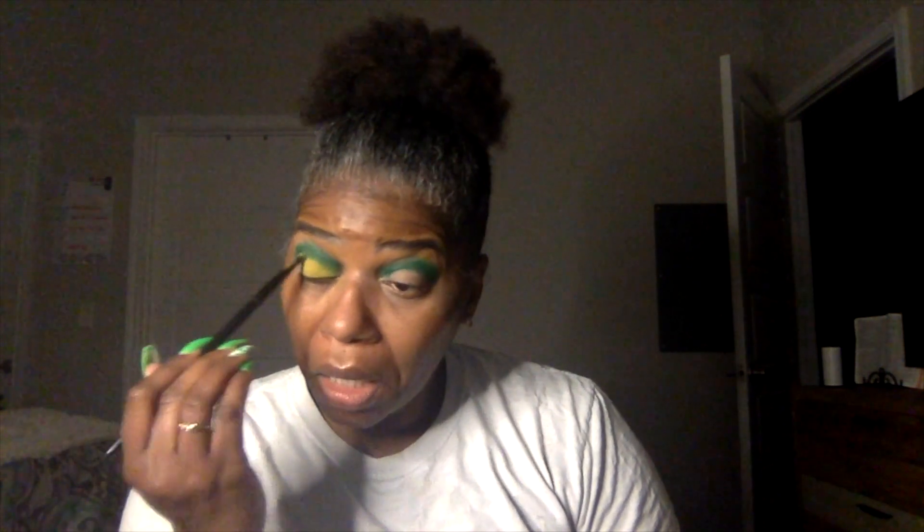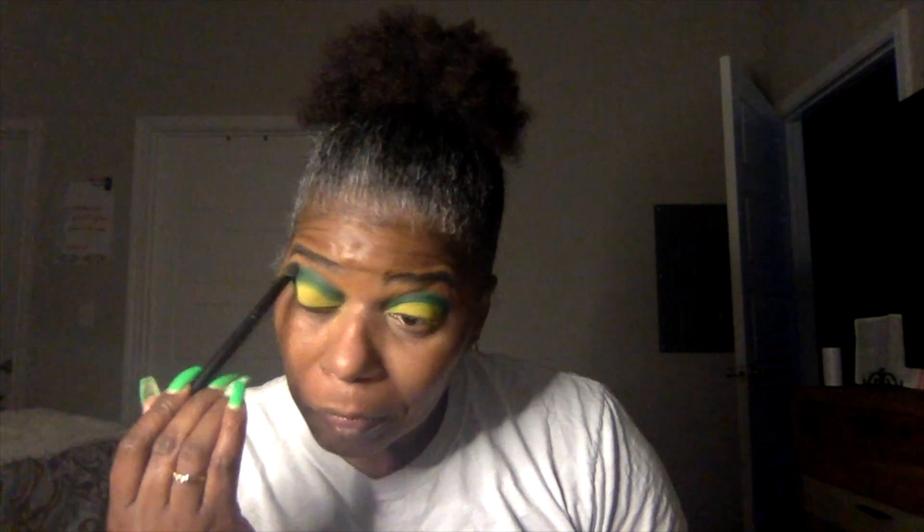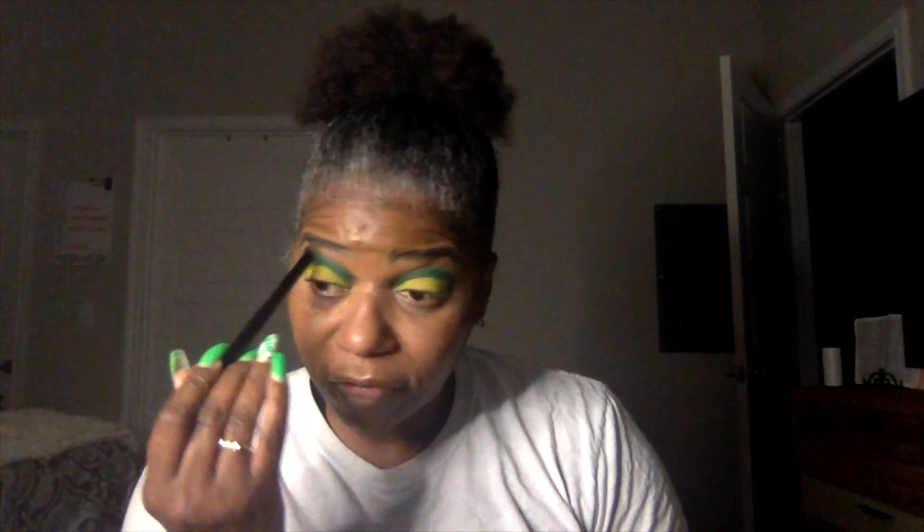How bad could it be, y'all? How bad? I thought I'd try these colors and see what I come up with. I'm just patting right now — patting that yellow pretty much into that green. Aya is going into Niger. We got yellow on both eyes. Just going to go in and blend around that green edge just a little, to diffuse it a little.